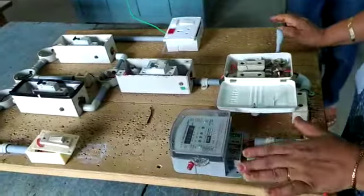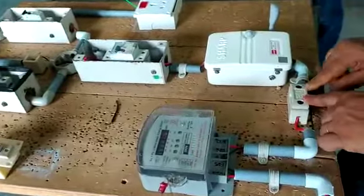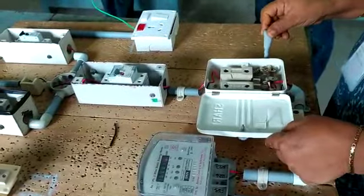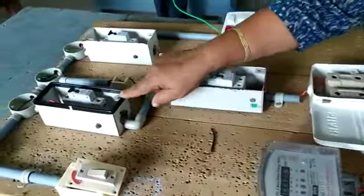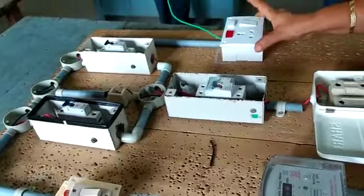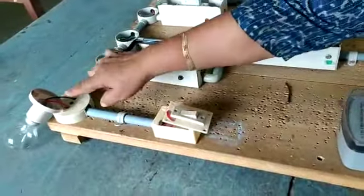Distribution board wiring using energy meter, cutout fuse, ICDP switch or main switch, ELCB, neutral link, MCB and another MCB, power plug, SPST switch and lamp.